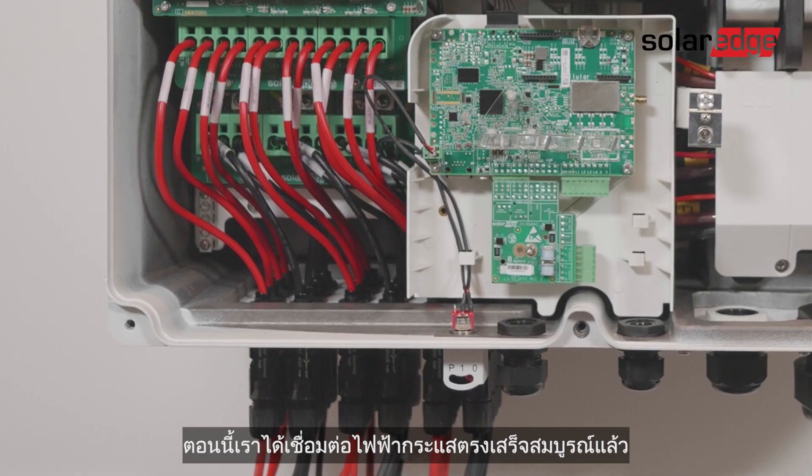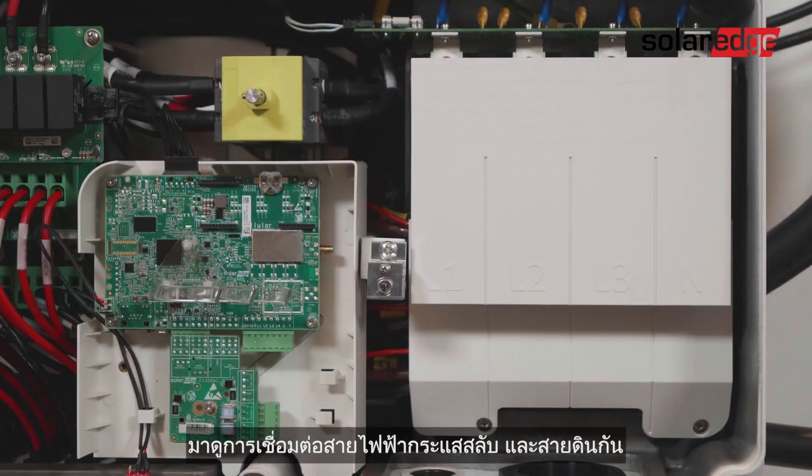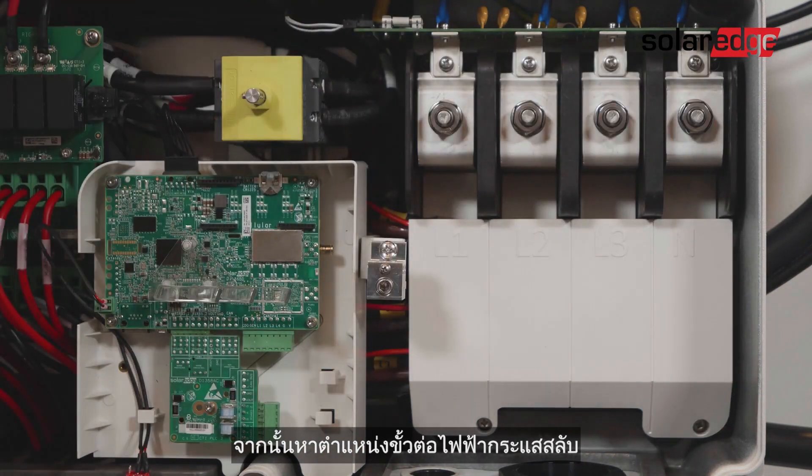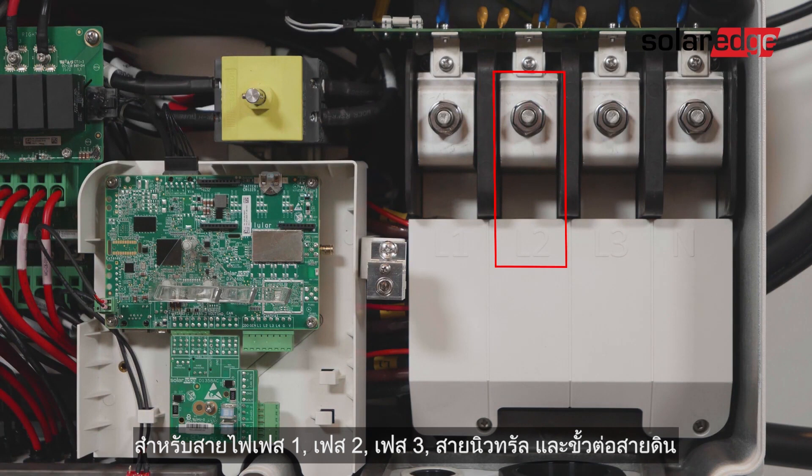We've now completed the DC connections. Let's move on to the AC and ground connections. First, remove the AC terminal protective cover, then locate the AC terminal blocks for line 1, line 2, line 3, neutral, and the protective earth terminal.